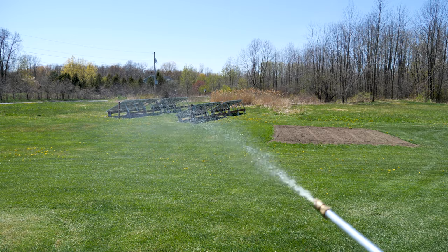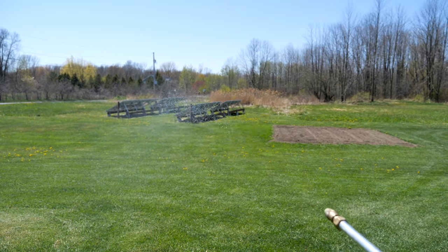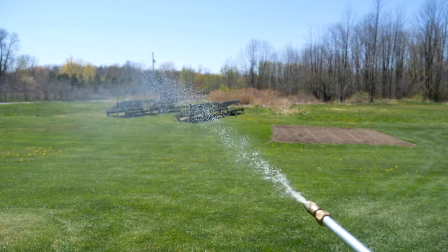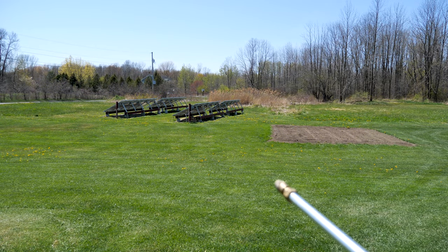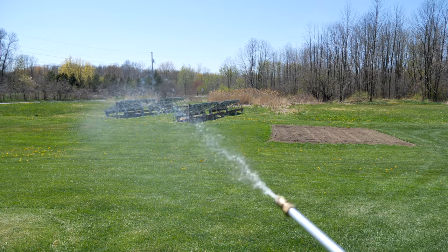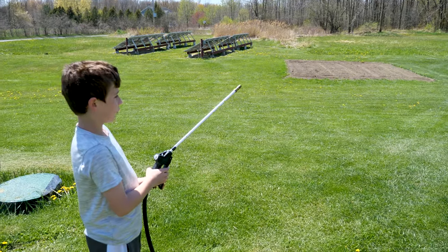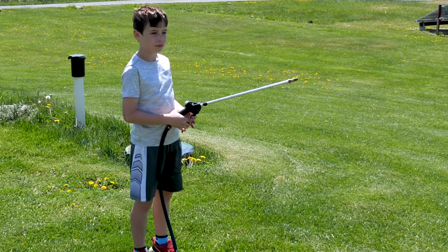This definitely has twice as much power as the old one. You can feel the kickback a little bit. Tad is going to do some spraying and we're going to look at the energy usage when it's at full. Alright Tad, go ahead.